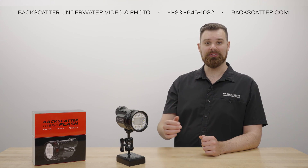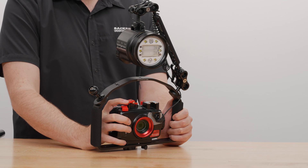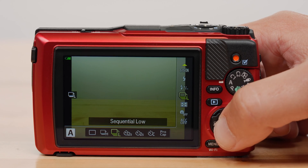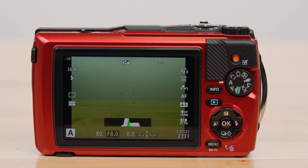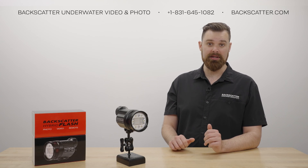To teach the Hybrid Flash to sync with your camera's flash, all you need to do is take a single test shot, and the Hybrid Flash will automatically learn the camera's flash pattern. When taking a test shot, first make sure your camera is in single-fire drive, and not in any continuous modes.